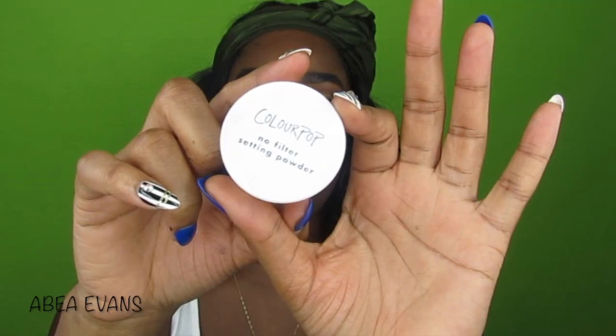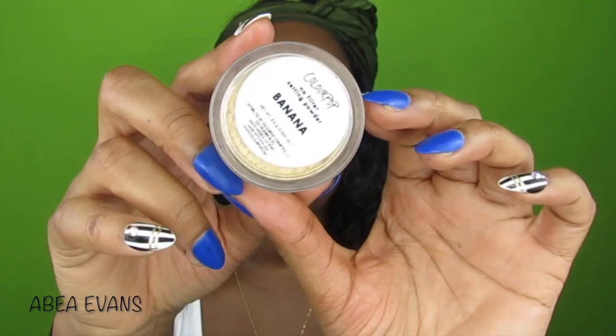Next I'm using the Wet n Wild Photo Focus Face Primer in Matte. It's like a lotion consistency — I just saw it and picked it up. It's alright. It smells like Elmer's glue. Then I use the Maybelline Baby Skin to fill in those pores, and then slap on some ColourPop No Filter Banana Powder to set that primer.